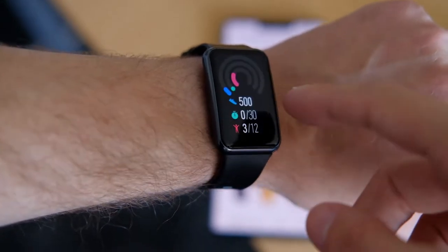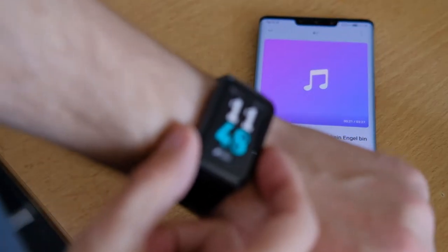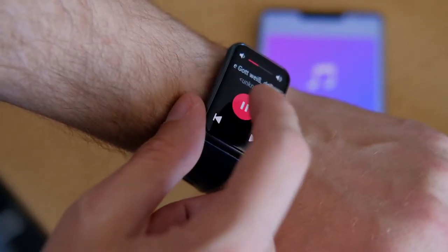The limited smartwatch features allow you to get notifications and read them, though there are no reply options. Music playback is not possible as there is no speaker, but you are at least able to control a music player on your phone from the watch.